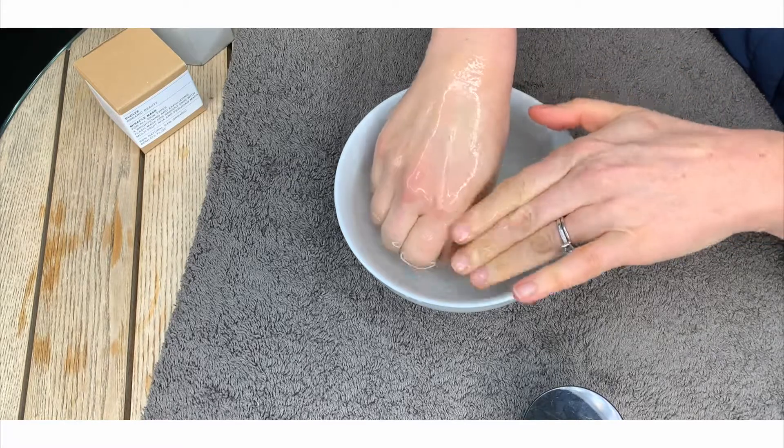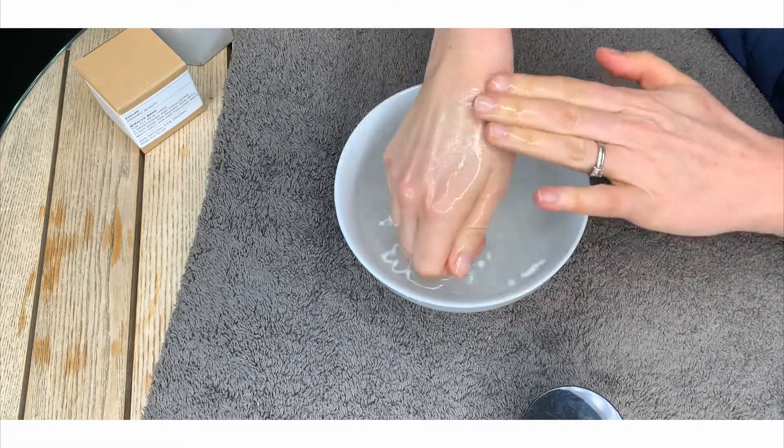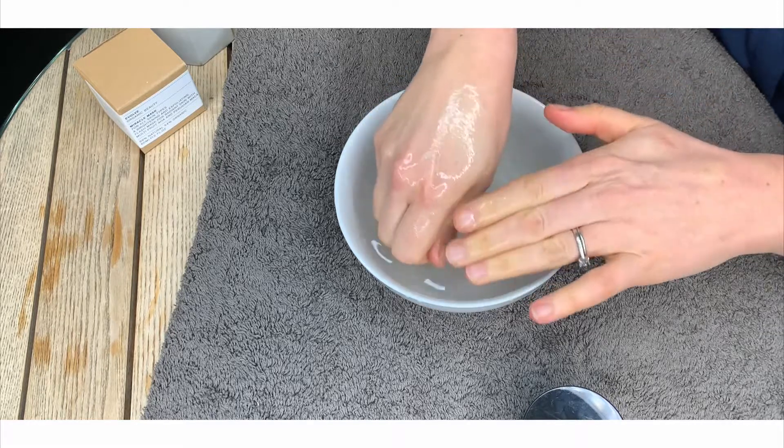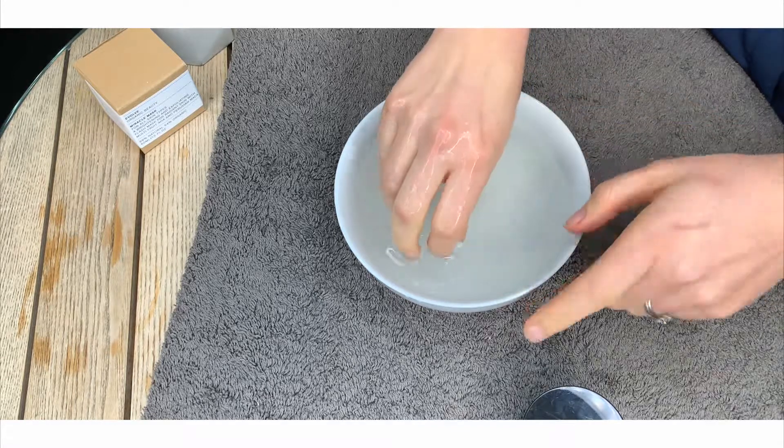Already, even after a short time, my skin is feeling really, really smooth. It's removed all the dead skin cells and it's helped to boost the radiance of the skin on my hands. It's feeling incredibly smooth and soft.